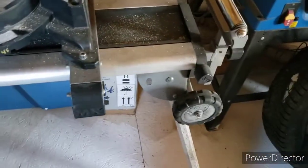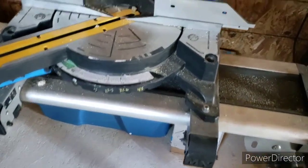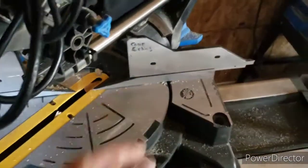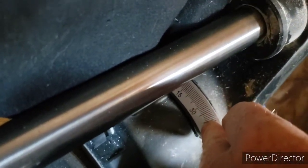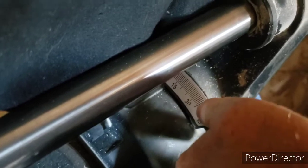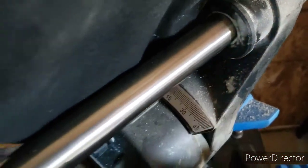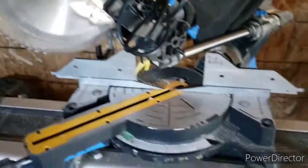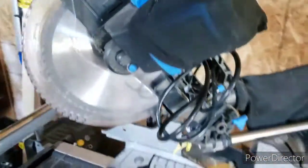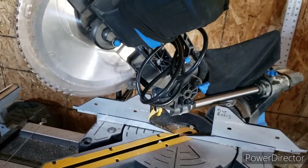It didn't come with the stand, by the way. If you don't mind the little imperfections — the degrees back here are actually accurate, so that's a good thing. If you're thinking about the saw from Mastercraft at Canadian Tire — crappy tire, whatever you want to call it — for the money, it'll serve you well, I think.